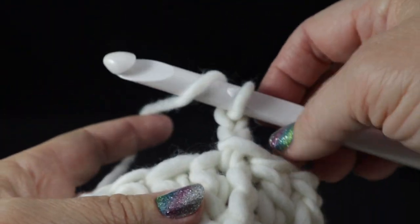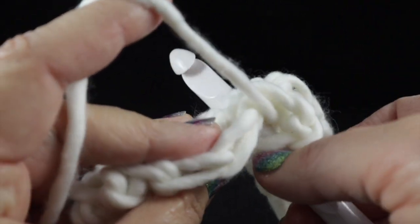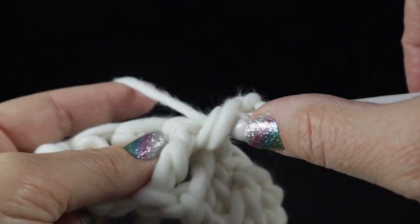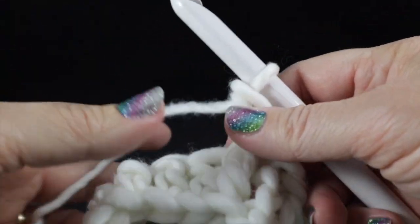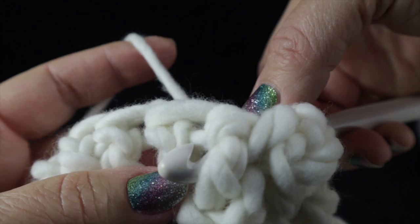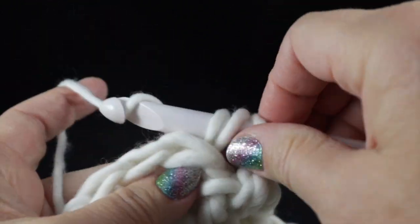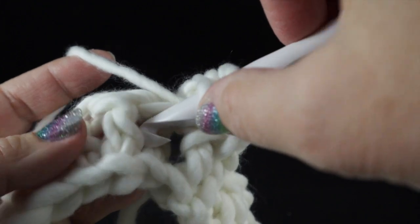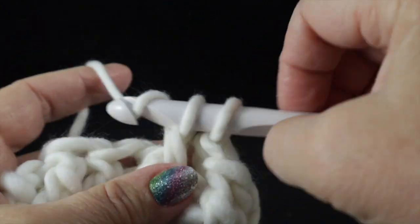I'm going to go very slow to show you how easy this is. We wrap the hook and instead of sticking it into the top of the loop, we're going to take our hook and go around the body of the stitch — like you're giving it a belt. Then you wrap your hook and complete your double crochet as normal. That's a front post double crochet.